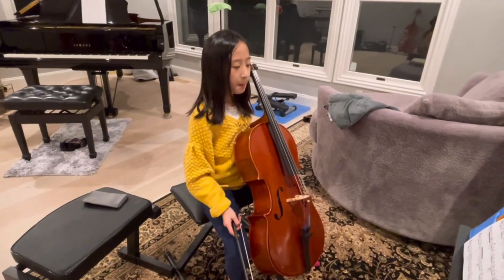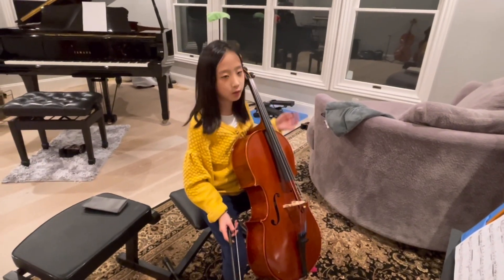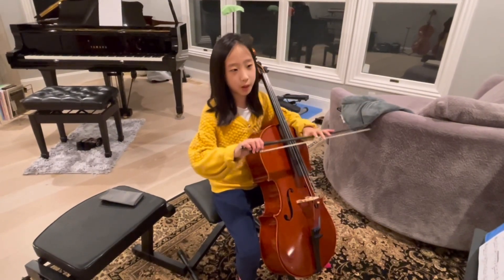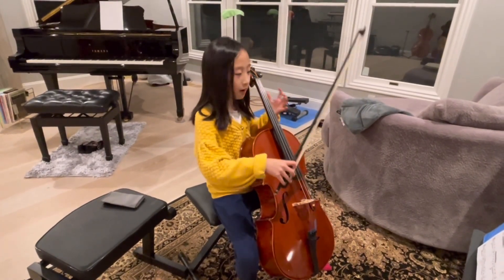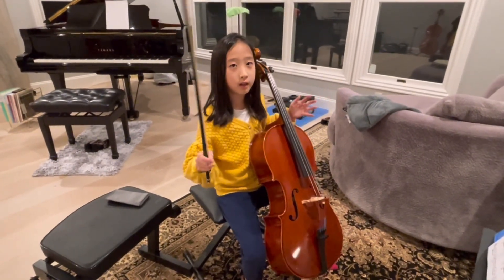So this is my quarter-sized cello — it's $1,500. Right now I'm using a half-sized bow, if you want to know. I'm going to play the first line of Elegy.